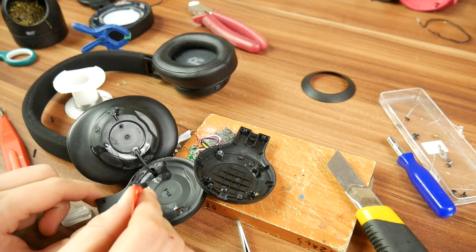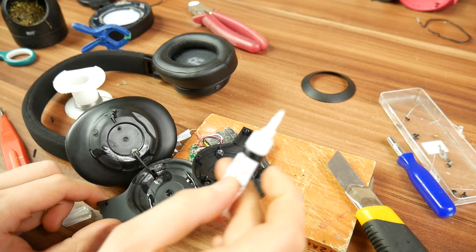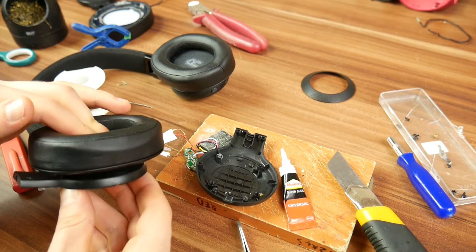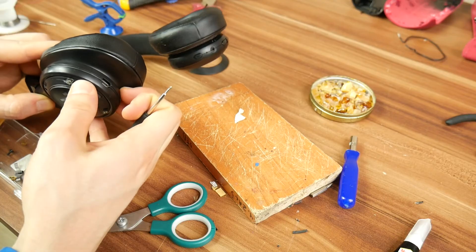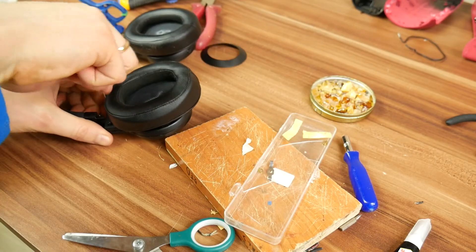If everything seems good, glue the corpus back on the headphone band. You can use hot glue or super glue, whichever you prefer — you can even use double-sided adhesive tape if you have any. Wait for the glue to dry and then put all the pieces back together. Be careful you don't damage any wires because then you will have to repeat the whole process.